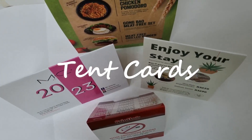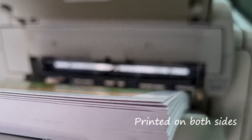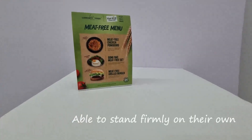Looking to advertise your latest promotions or events? Check out our tent cards. Printed on both sides with exceptional detail and quality, able to stand firmly on their own.